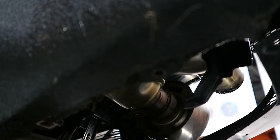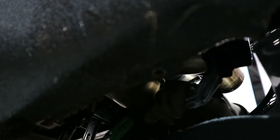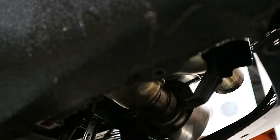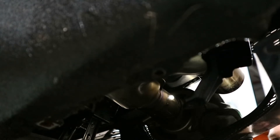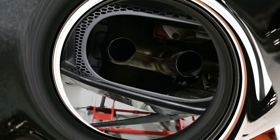There we go — tail pipe number one off. This one's slightly easier because you can then access it from the other side. Just a wee twist to break the rust seal — not so much rust, but the seal of the burnt-in carbon. There we go, tail pipe number two off.